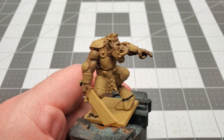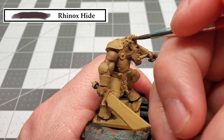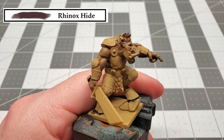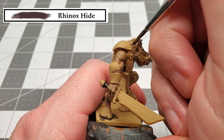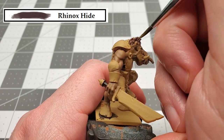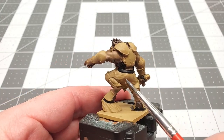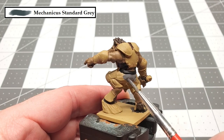The next color that we're going to be using is Rhinox Hide, and that's to paint all the hair. With that Rhinox Hide applied, the next color that we're going to be using is Mechanicus Standard Gray, and that's to paint this model's pants.